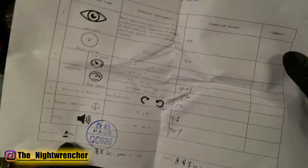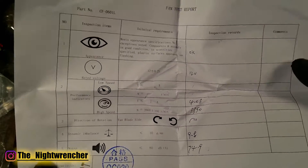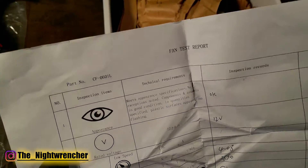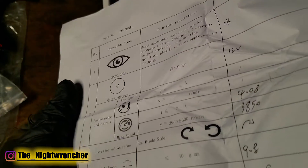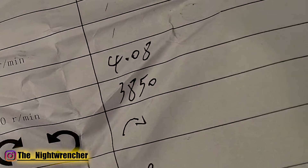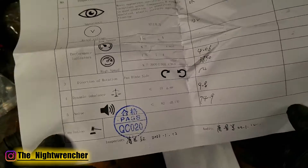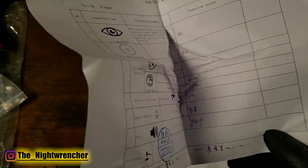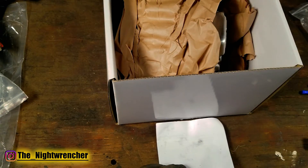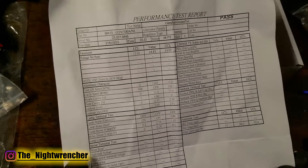The second paper is something I haven't seen in quite a while — this is a quality control test report from this actual alternator. If you look very carefully, you can see those letters on the right hand side are all handwritten. So this alternator was actually tested by a person in a factory, which is super cool to know that your parts were tested before they were shipped out to you.